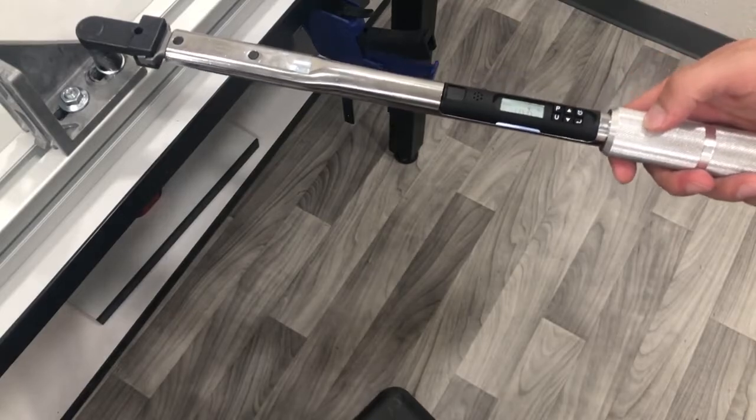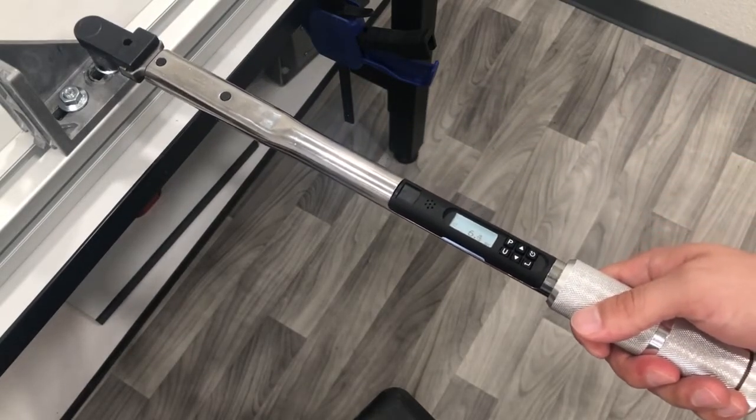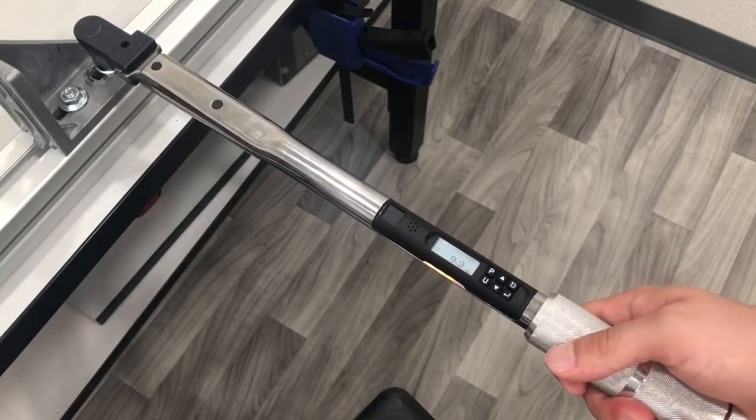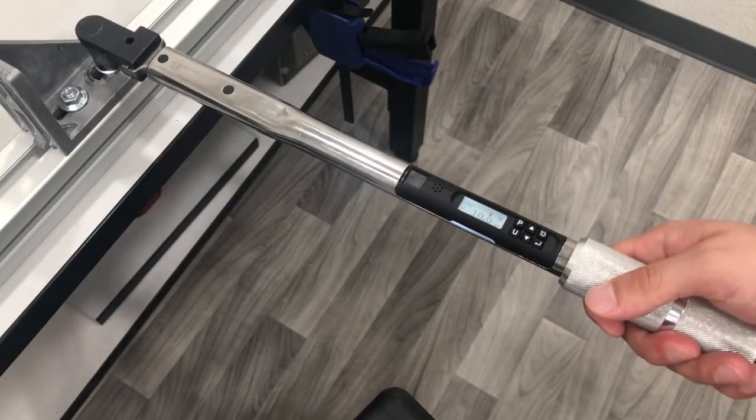This transducerized wrench includes colored light bands on the side of the wrench. These bands change from yellow to green when the target values are achieved. The wrench will also beep and vibrate, providing two modes of error proofing guidance.